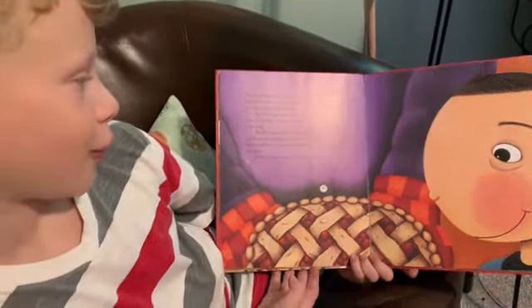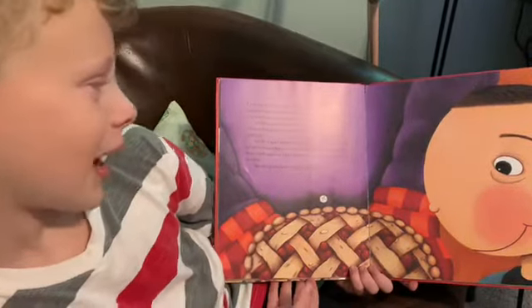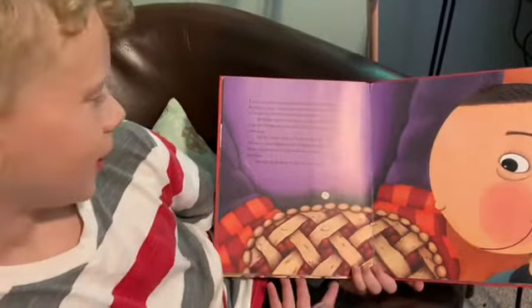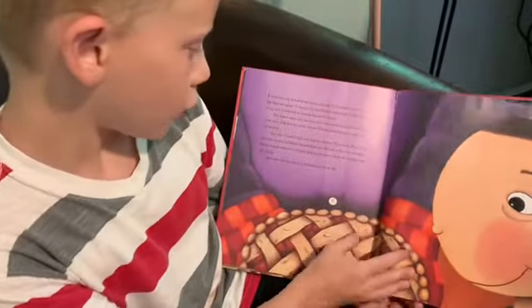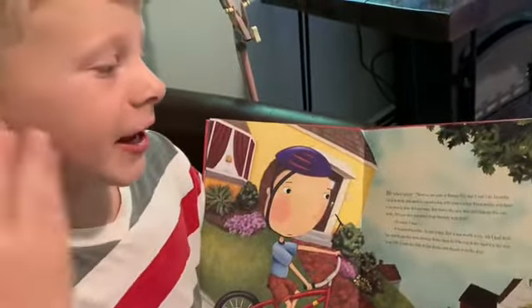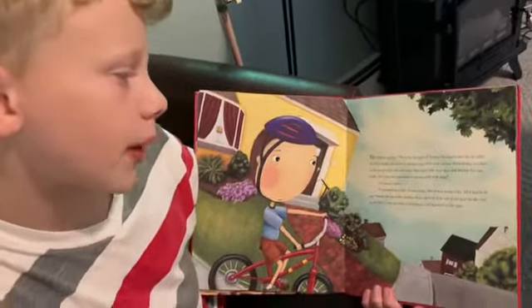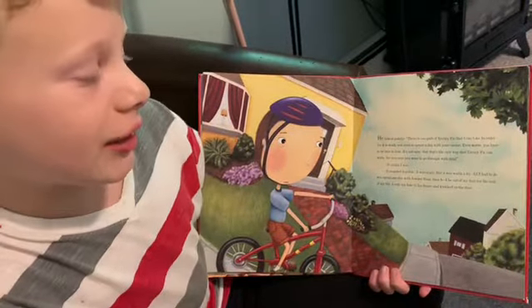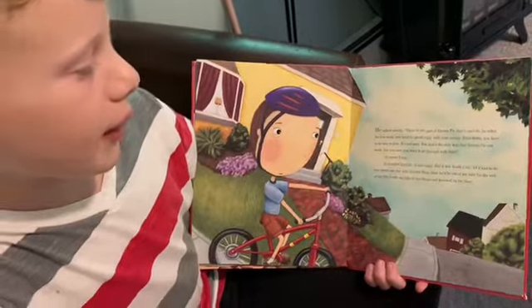Maybe it made their hair fall out, or their breath stinky. Maybe it made boys cry. I asked Dad, but he was no help. He wouldn't tell me a thing. But while the pie cooled, he told me quietly: "There is one part of enemy pie I can't do for you. In order for it to work, you need to spend a day with your enemy. Even worse, you have to be nice to them. It's not easy, but it's the only way that enemy pie can work."